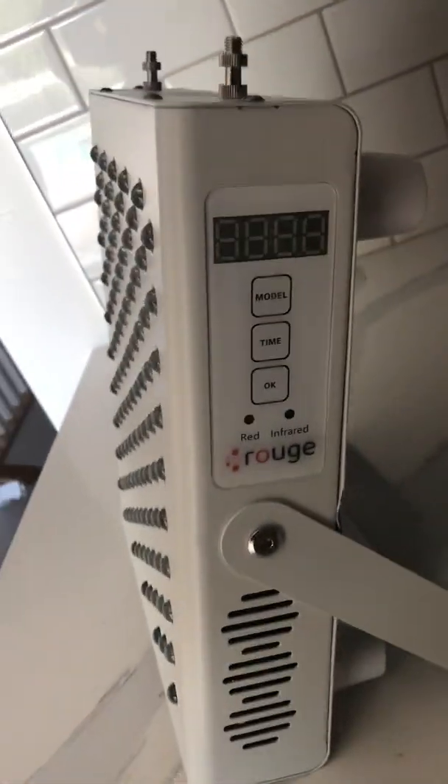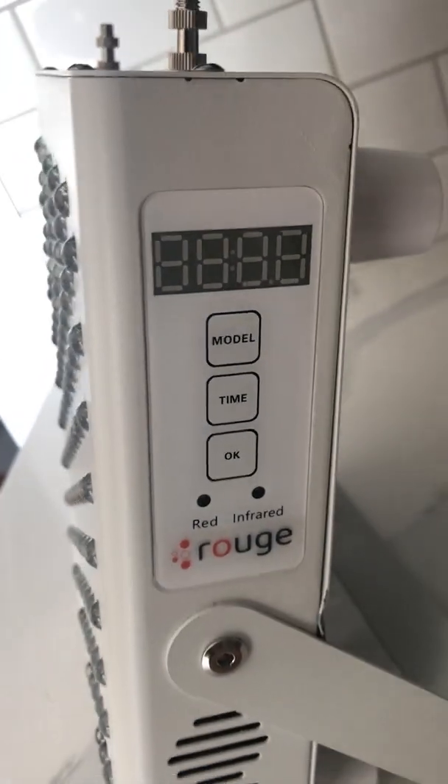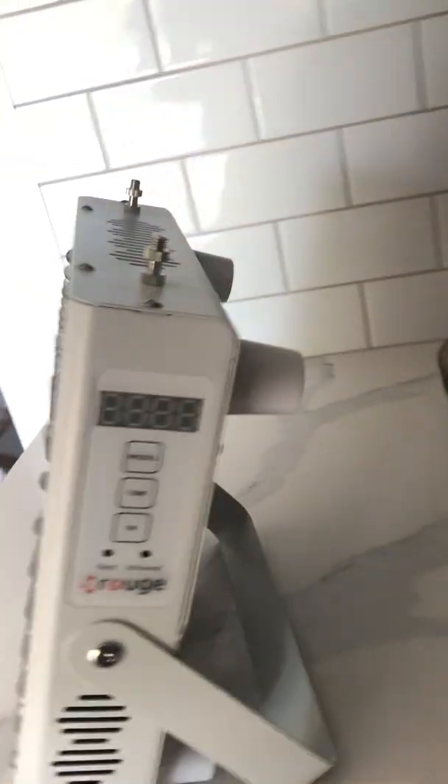This is the side here. You have the controls, you have the mode, time, and okay — it's like an on-off switch, or just an okay switch.